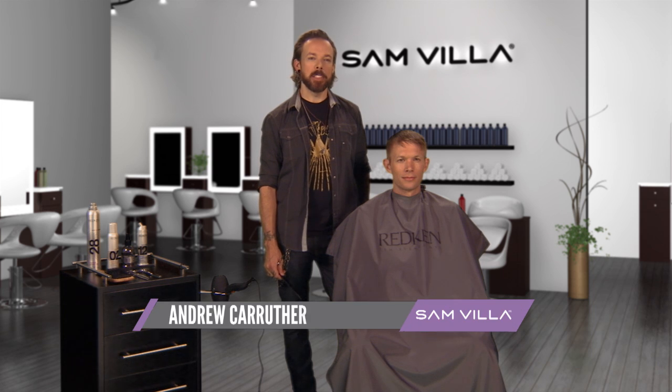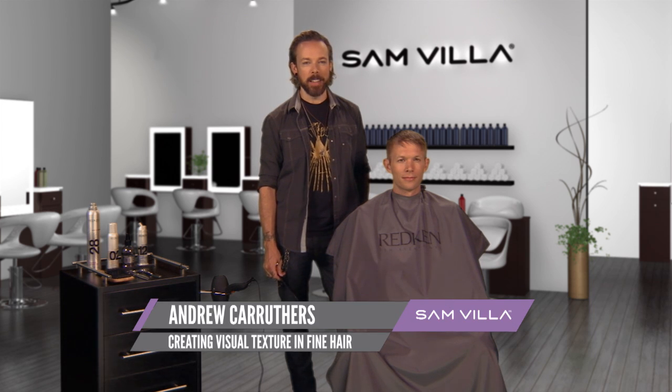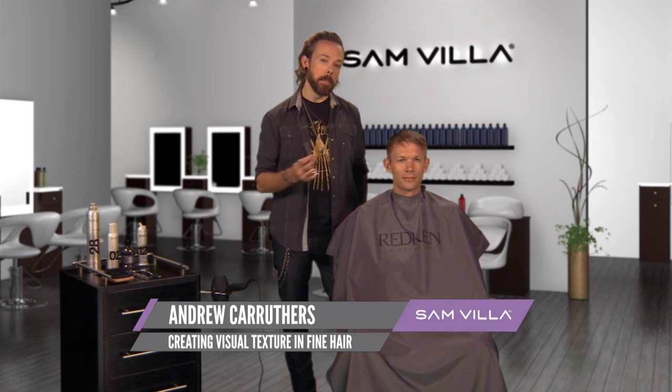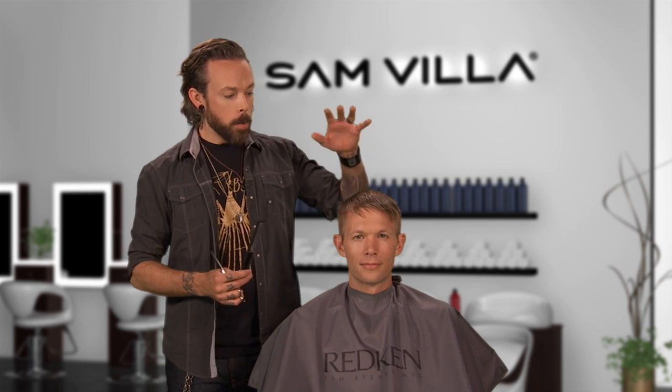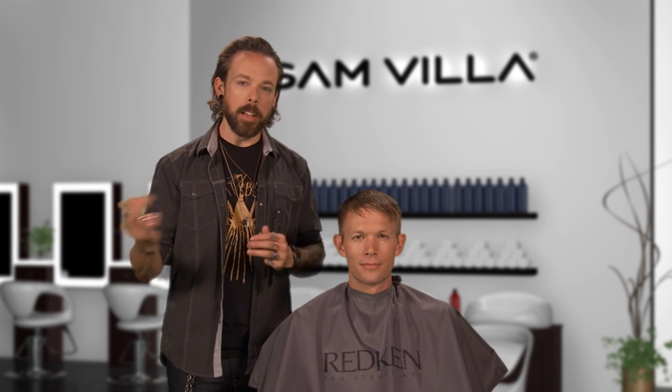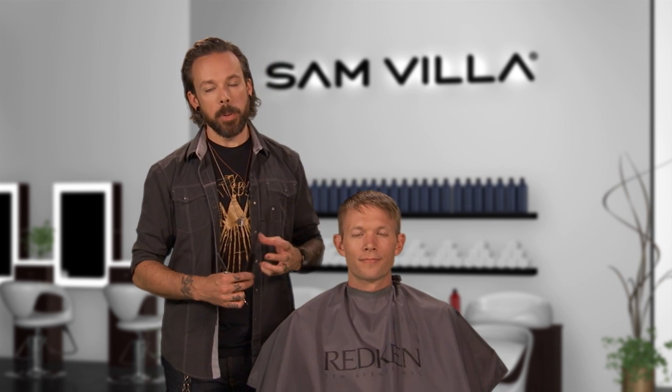Hi friends, this is Andrew Carruthers coming to you once again for Samvia. We're continuing on with more of our hot tips series on men's hair cutting. What we want to focus on today is how to take really fine hair like Dan has and add a lot of visual texture, because it's going to be really challenging.